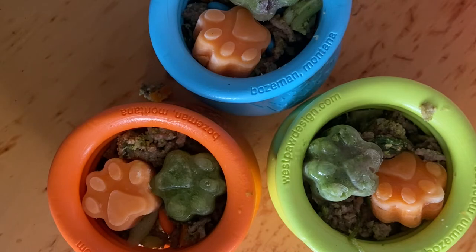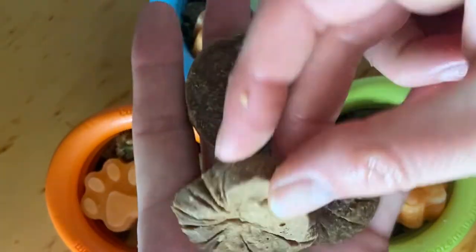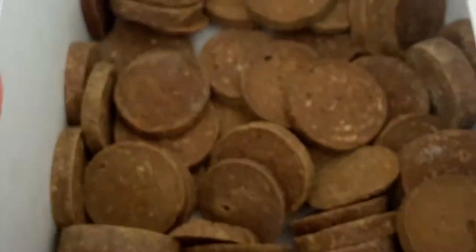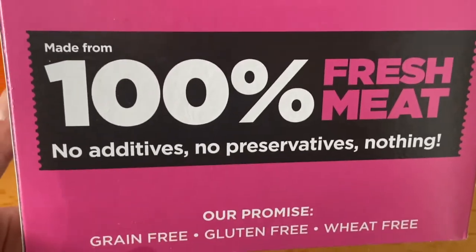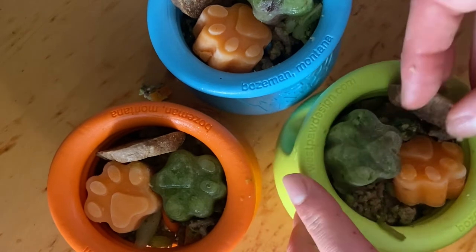And then I just take three small bits of the JR Pet Products beef coins. These are the beef coins from JR Pet Products. I got a whole one and a half kilograms because I have three dogs and they eat quite a lot, so I usually buy bulk sizes. Just fresh meat — just to add a little bit of crunch and they all love them.